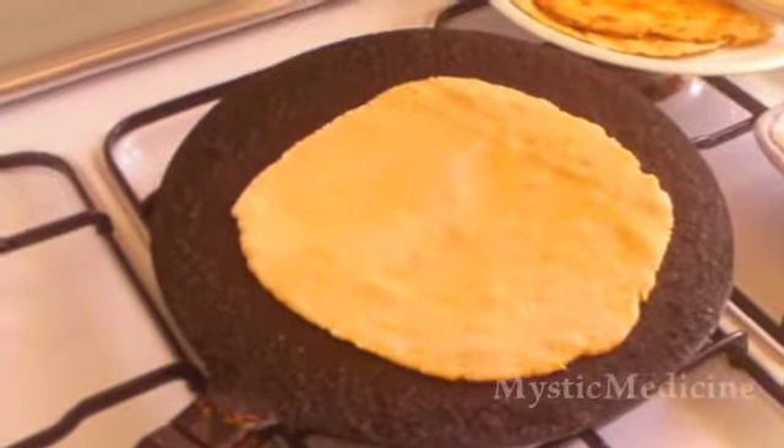It's cooking. As you guys can see, it's changing its color slightly, and the bubble is coming on top and I'm going to turn it now.